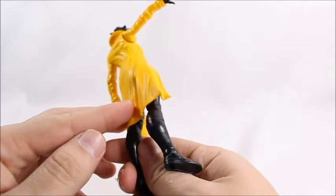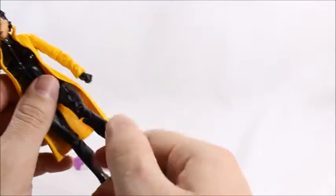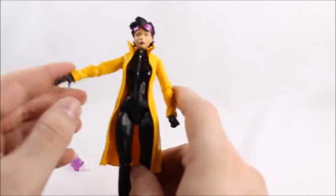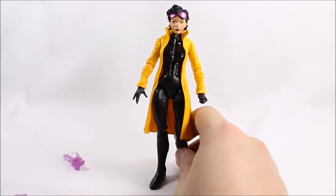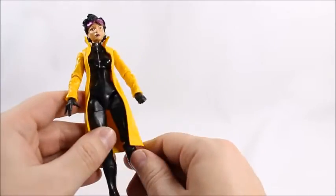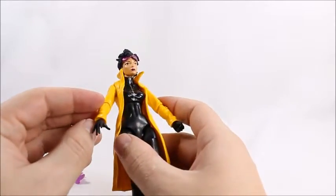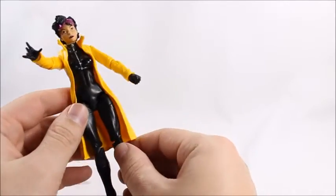I'd also like to point out this isn't really a classic look for Jubilee. It may be what she looks like right now in the comic books, but just look up Jubilee — she's kind of like a short little girl with Daisy Dukes on with blue jeans, and she looks really cute. Here she kind of looks like some kind of dominatrix. Not a big fan of the design. She has a really outlandish classic design that looks really cool, but here it just didn't look like they tried very hard.